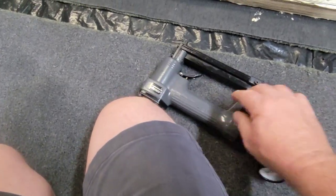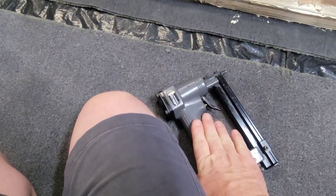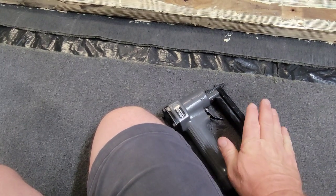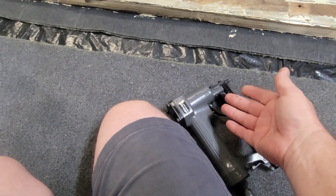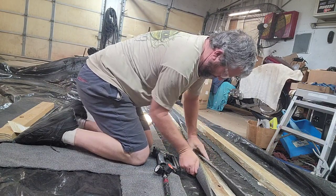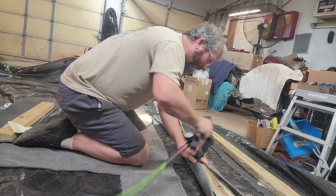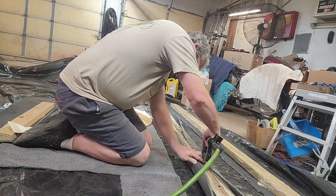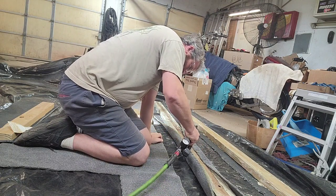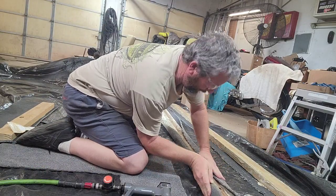Now I've got my staple gun — I'm using stainless steel staples. These are what I use on all my interior work because I do custom interiors on boats. I'm always using stainless staples; they cost a lot more but they're worth it, especially for professional jobs. Pull it up, push it on, make sure it's nice and tight with no wrinkles. Don't be scared to use plenty of staples — wrap it like that and make sure it's nice and tight all the way around.